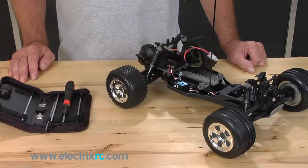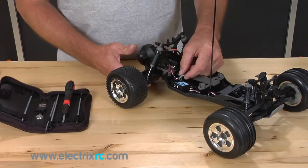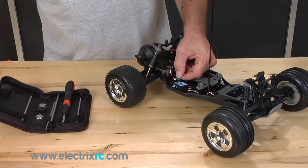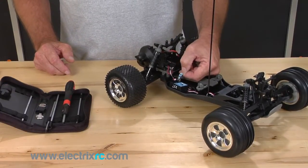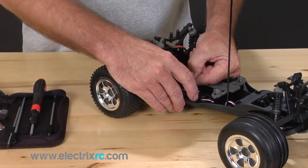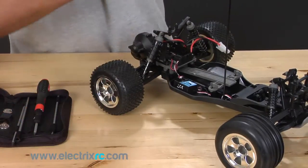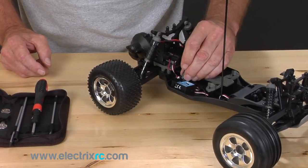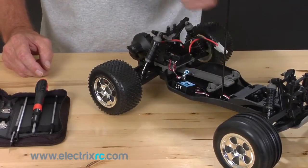In order to change your transmitter and receiver crystals on your vehicle is really simple. This is the receiver crystal here. We're on number three right now and my friend has a number three vehicle, so we're going to change this over to a number four crystal. All you do is grab the paper tab that's on the crystal and pull straight up and it slides right out of the receiver. Get your other crystal, slide straight down, press it firmly into the receiver. Now the receiver is on number four.